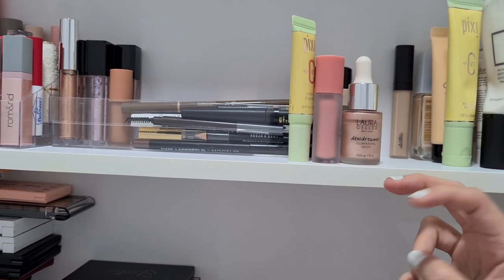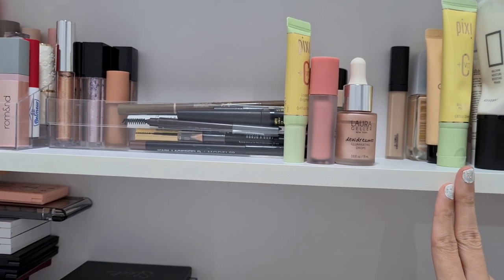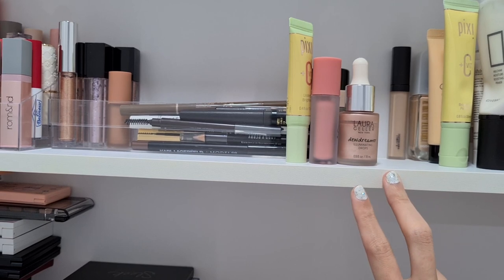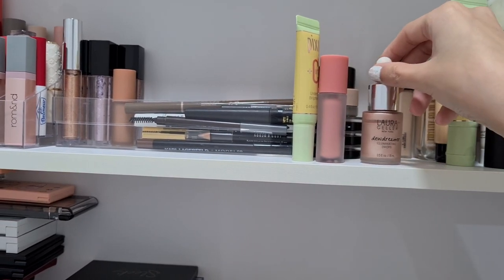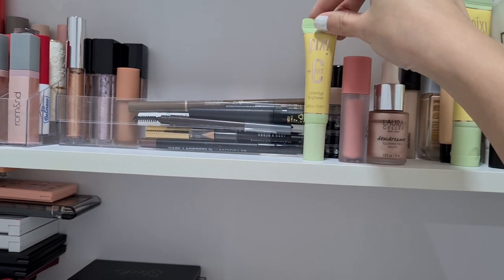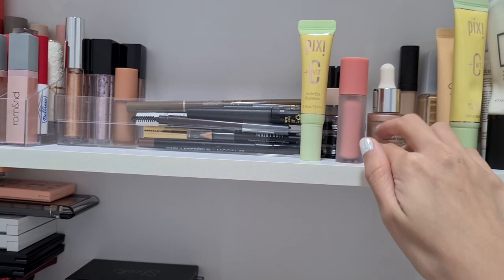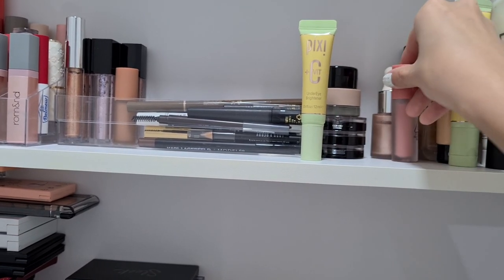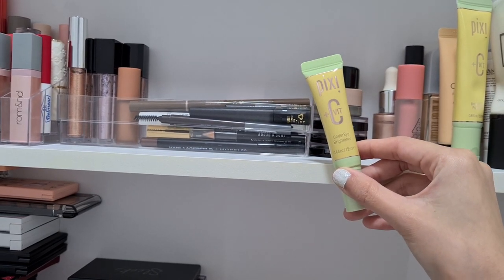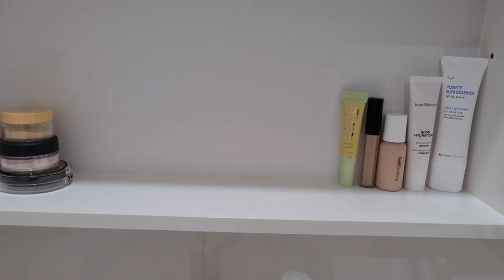Next I have what I call special coloring stuff — they sit beside my foundations and primers because they're a step I do before powder. There's an illuminating one, a liquid blush, and an under-eye brightener. I'm only going to pick one because these are an extra step for me, and if I don't put them in the Shop My Stash I'll never use them. So I'm just going to pick the under-eye brightener to make my makeup look better.